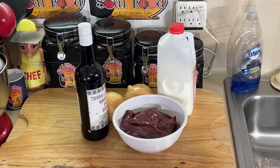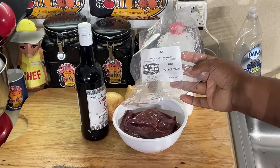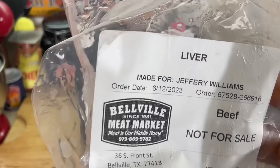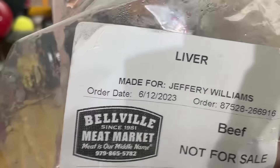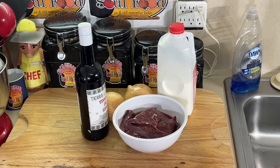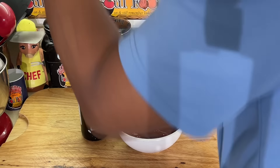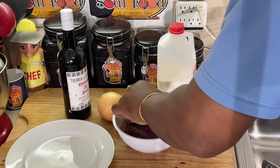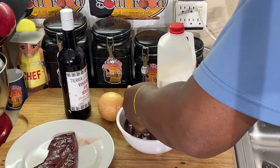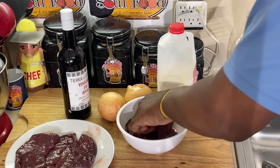I got some beautiful beef liver here. This is the liver I had processed. I've been doing a lot of my meat out at the freezer that I had processed here. I had this processed last year, June 23rd, over a little bit of a year ago. I had a calf processed and I got a lot of liver from it. Look at this nice, beautiful calf liver. You know this is tender — it ain't the cow liver, it's calf liver. It's just so much more tender.